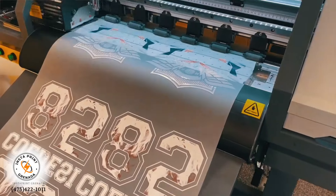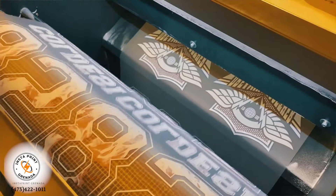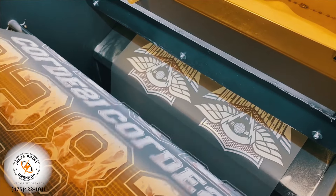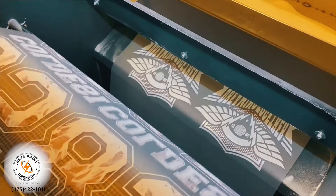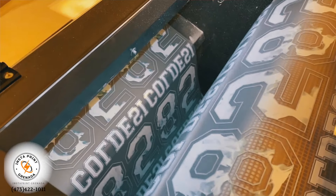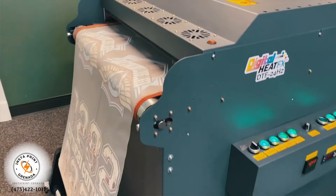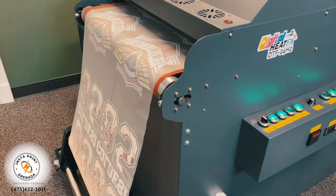We're actually going to send this graphic directly to the printer. The printer we're going to be using is a special DTF printer — direct to film. It actually prints on a film which is then doused with a special powder, and then it's baked into the graphic. That process basically makes it easy for the graphic to adhere to the T-shirt and it's there forever. So let's go inside the print shop and show you the process of heat pressing the graphic onto the garment.